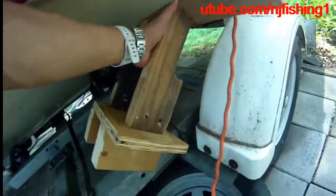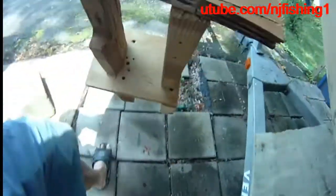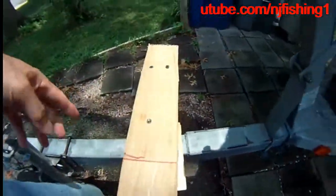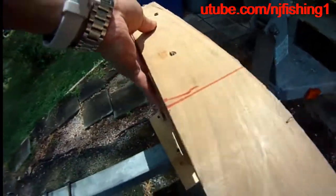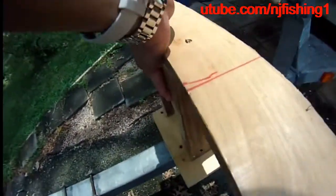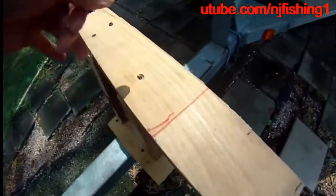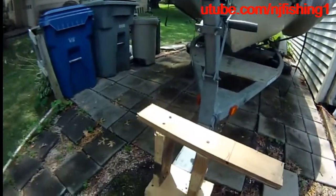I can use this anywhere on the frame. I can use it here, or go to the front and use it there too when I launch the boat, so I can get off more easily. Typically I get off from the bow area after I launch when retrieving.